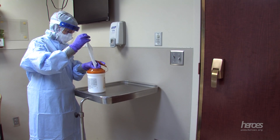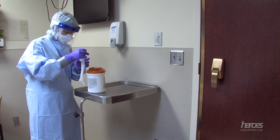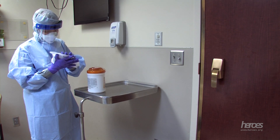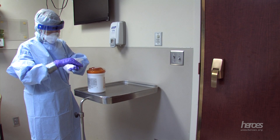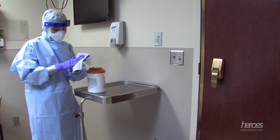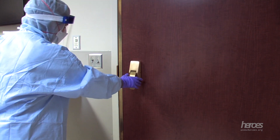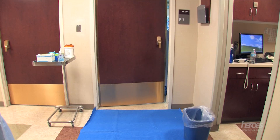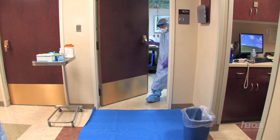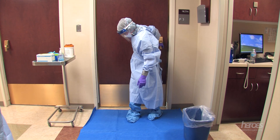The first step in the doffing process is to bleach wipe the long cuff purple nitrile gloves before opening the door to exit the patient room. Step out of the room onto the doffing pad, staying on the half of the pad closest to the patient door.